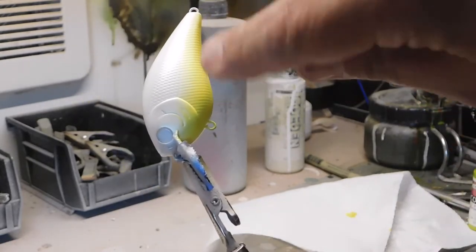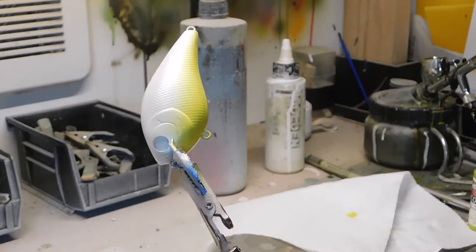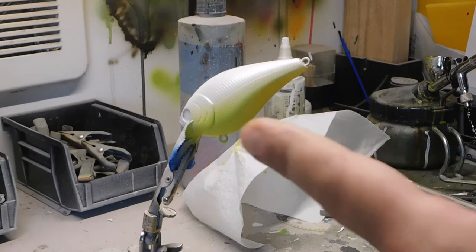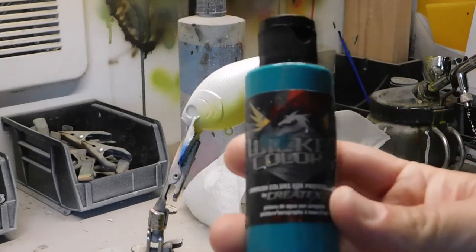I went a little higher than I wanted, but that's okay. When I do the next color it'll overlap and blend nicely, so I'll heat set that and go on to the next color. Now we're going to paint the mid-body of the bait.